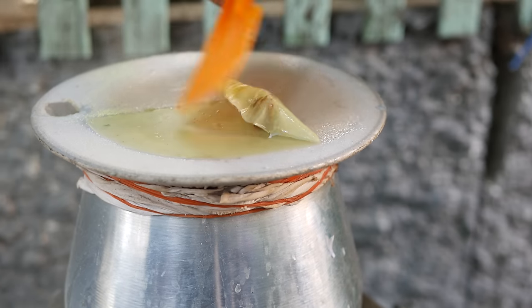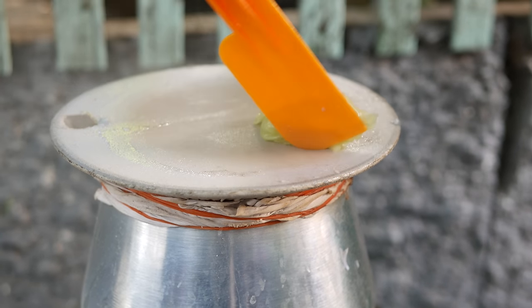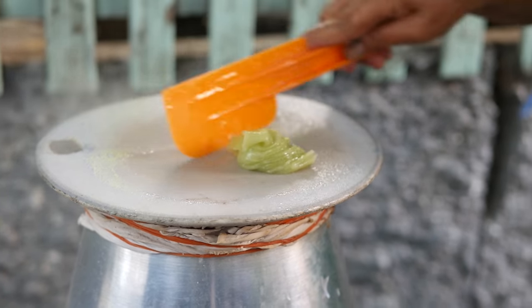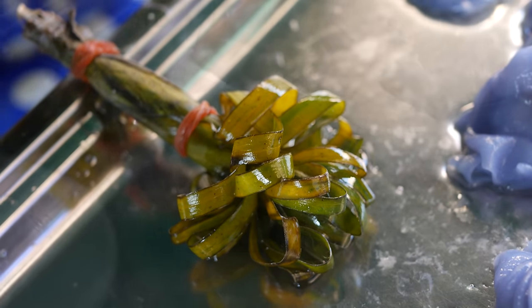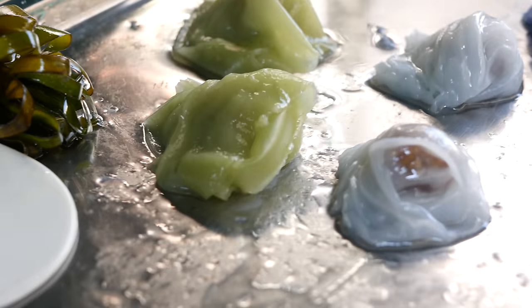After removing the lid, she adds a small ball of spiced peanut filling and divides the newly formed rice paper in half. Then she gently folds them, takes them off the heat, and dabs them with butter so they don't stick together. These authentic Thai delicacies get their color from the use of pandan leaf, which lends a light green color.